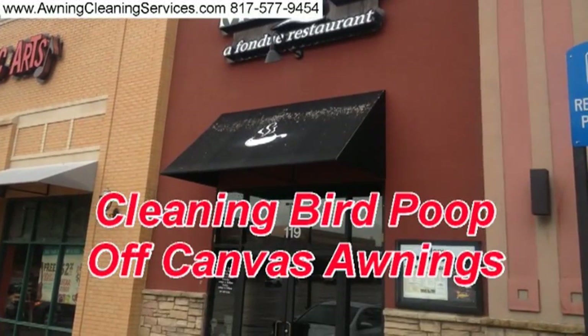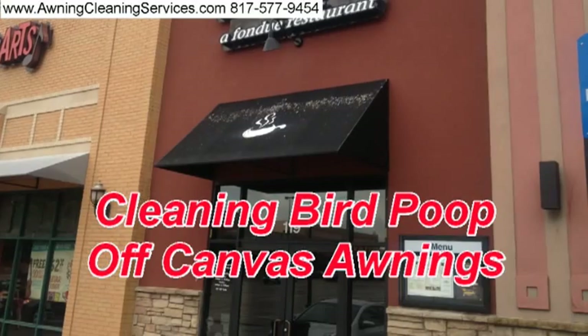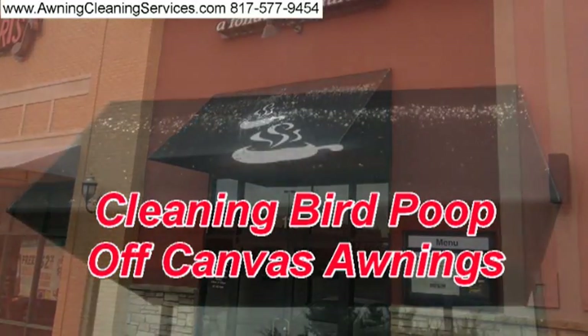Hi, this is Wayne with Specialized Maintenance Awning Cleaning, and we're out of Dallas, Fort Worth, Texas.